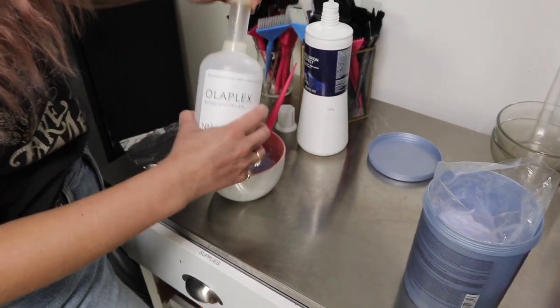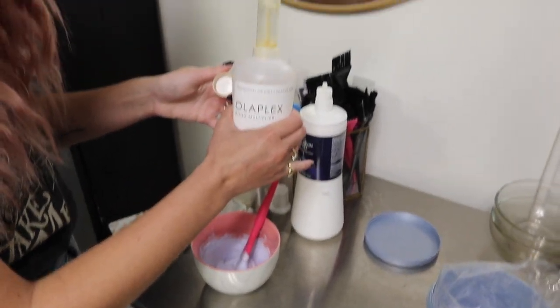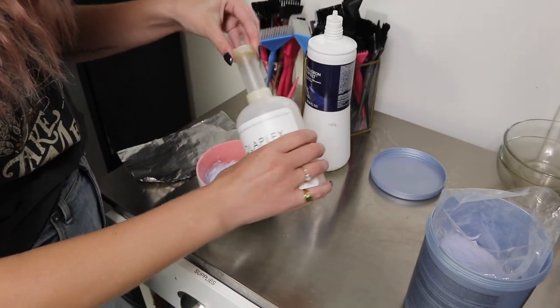I will put in a little bit of Olaplex as well just to help ensure the health of her hair, since we know it's probably not in the greatest quality.